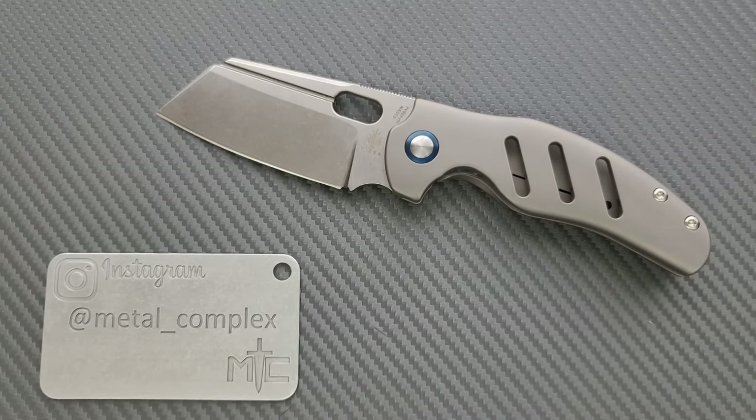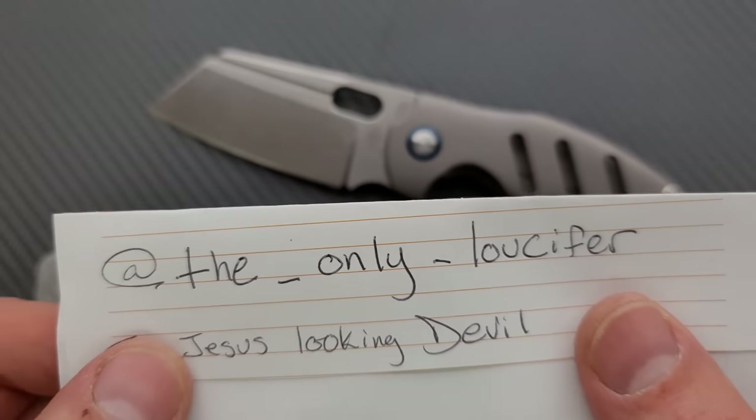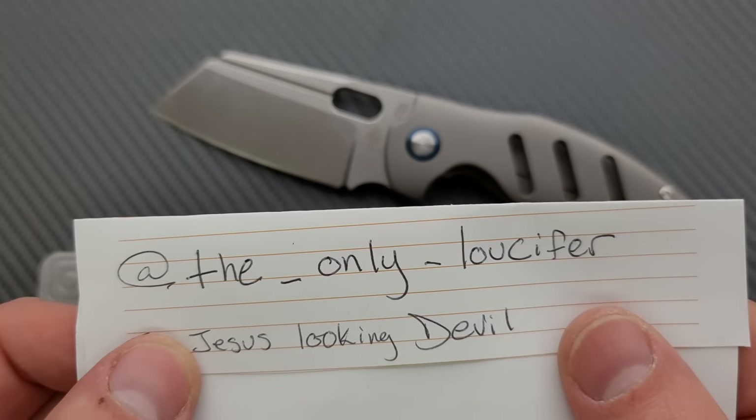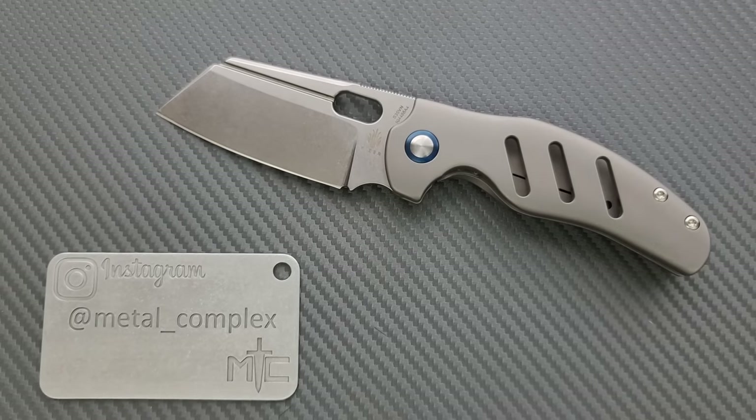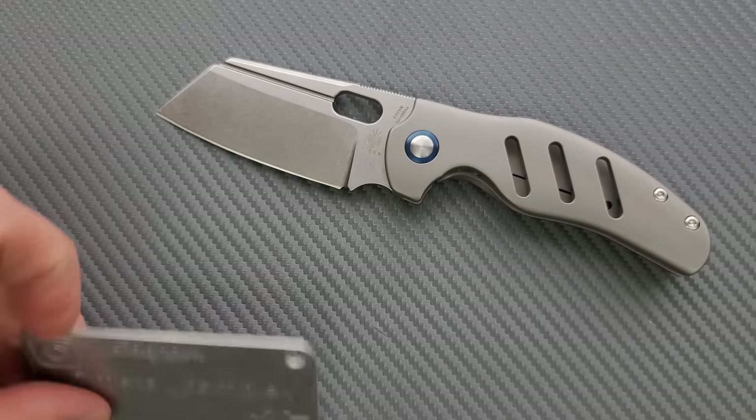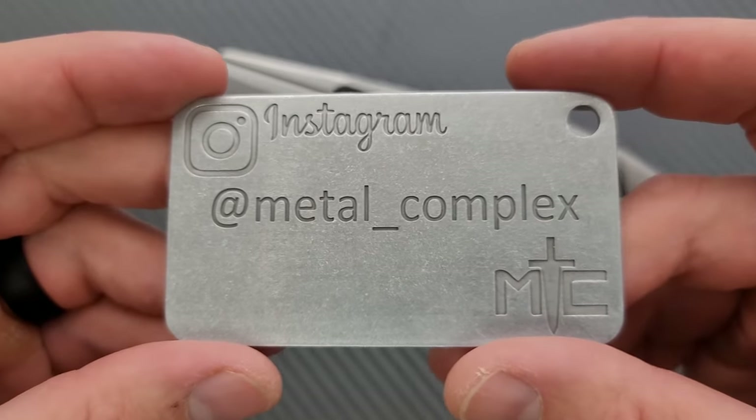It's a very good knife. I have reviewed so many different versions of this — it's very recommendable. But this one in particular kind of has it all, all together in one ultimate sheepdog form. This was loaned to me by the only Lucifer on Instagram — please give him a follow. It's because of people like him that I'm able to bring you guys daily knife content. This will go back to him when I'm done. Thanks to my patrons for supporting me — link for Patreon down below, and please make sure to follow me on Instagram at metal underscore complex.